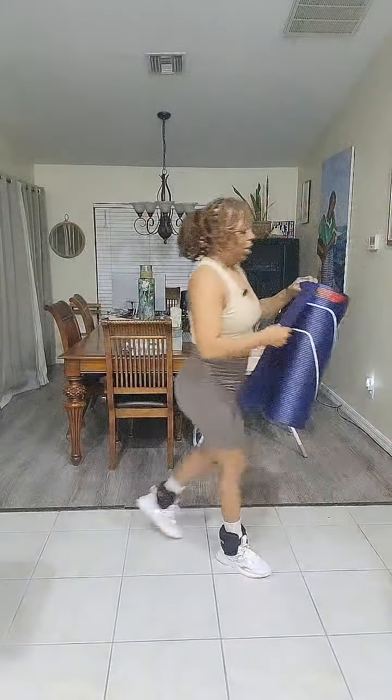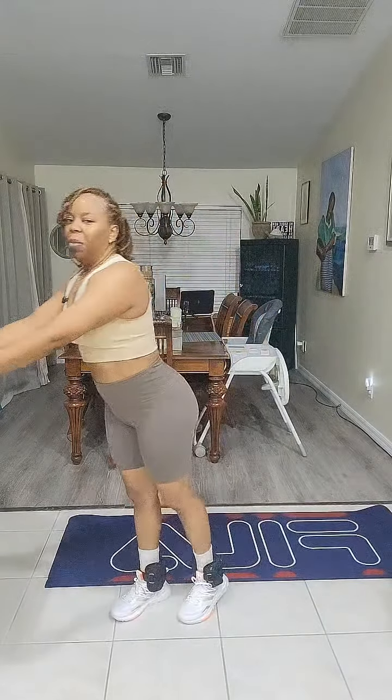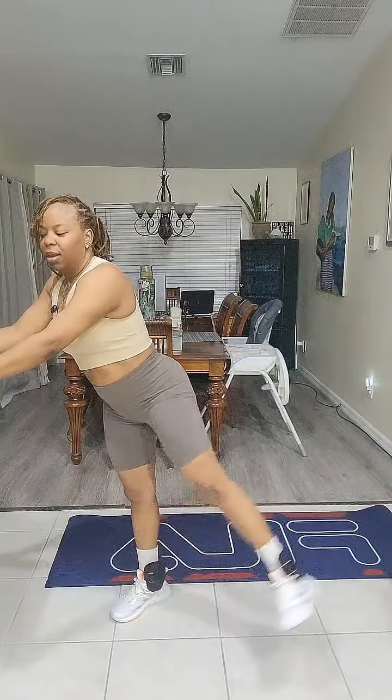Alright, let's get out our mats. If you cannot do floor exercises, here's what we're about to do: we're going to do our core, fire hydrants, and then crisscrosses — three exercises. If you can't get on the floor, you can stand up and do knee to elbow. For the fire hydrants, you can stand up, hold onto something, and just go to the side.